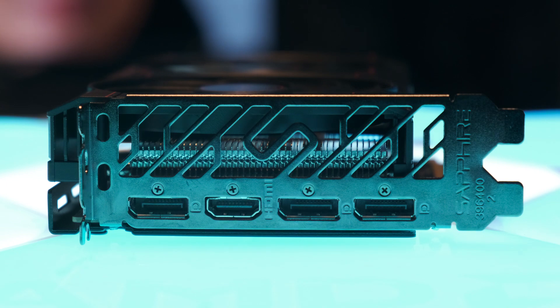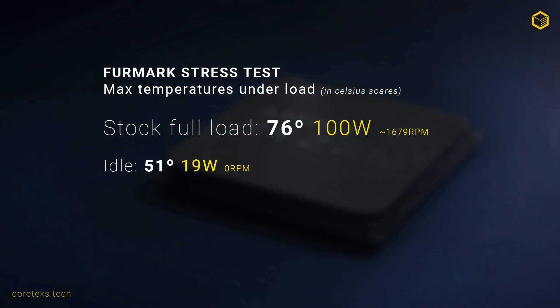This model has three DisplayPort 1.4 outputs with DSC and one HDMI 2.1 port. As far as temperatures are concerned, this particular model maxed out at 76 degrees Celsius under full load, with the fan spinning at a notable but bearable 1679rpm. There is a 0rpm mode enabled by default in Radeon software, which means the card operates silently at 51 degrees while idling.